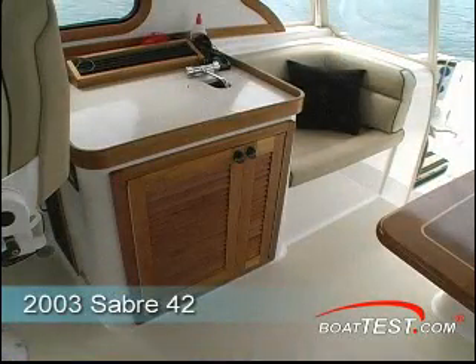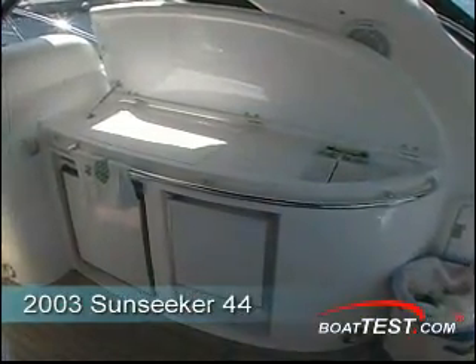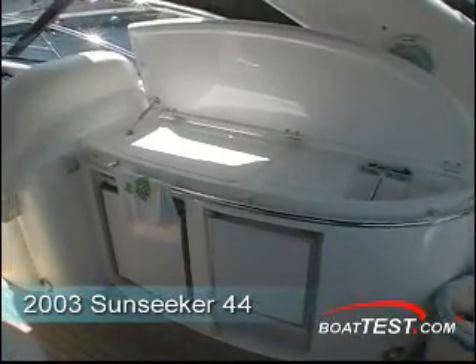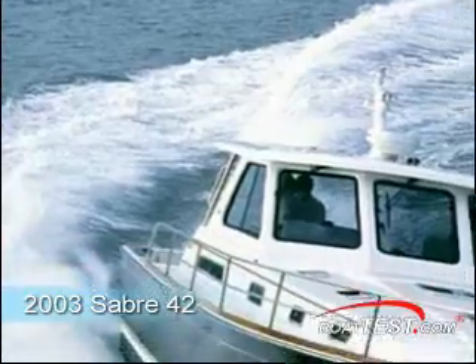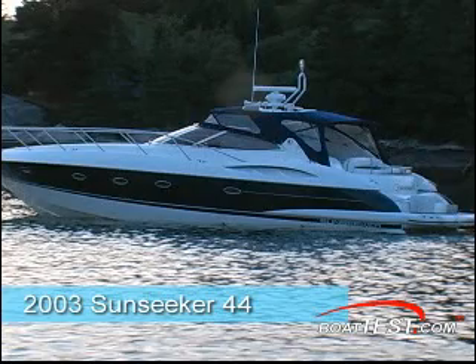Opposite the seating is a counter with a sink and reefer on both of the boats. In both cases, the engine room is below the bridge deck, which is a typical design for inboard power boats. The Sabre 42 is a hardtop, and the Sunseeker 44 is an open express, which is buttoned up with cruising canvas, which makes it almost as snug.